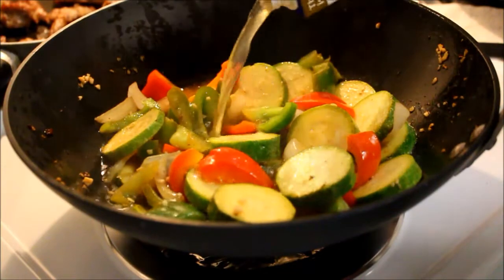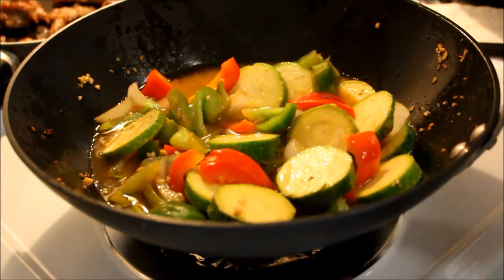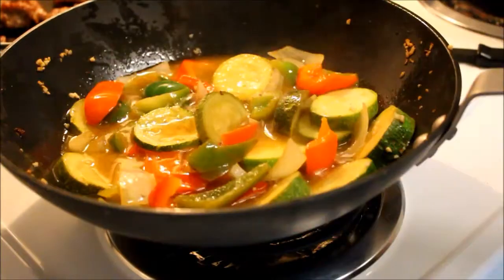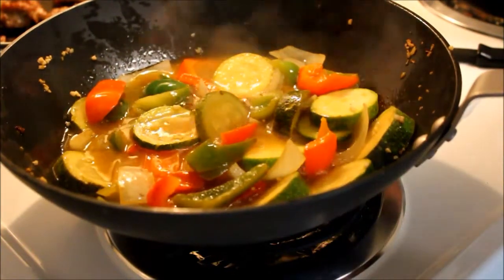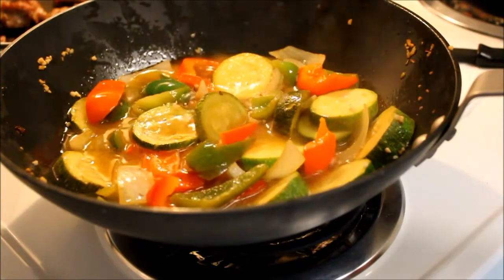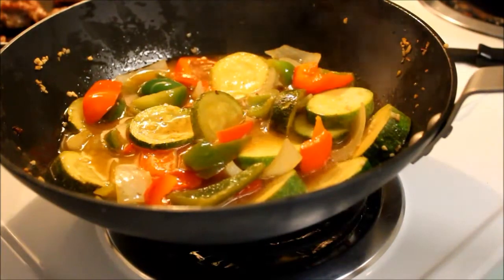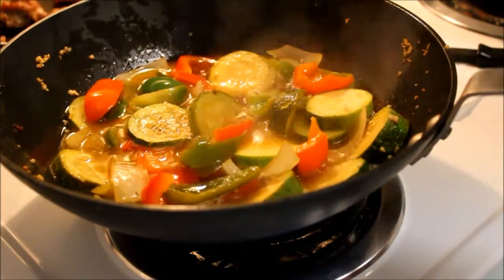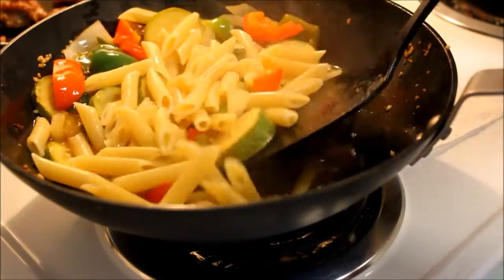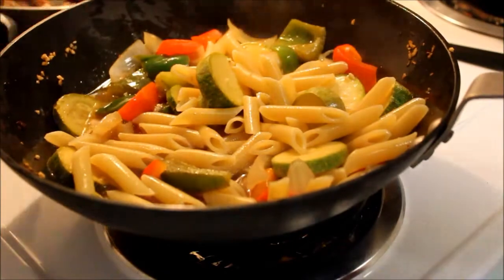It's cooking down some, so I'm going to add a little chicken stock and let that continue to cook. The pasta is al dente now and I'll drain it and add it to that — the vegetables are starting to get soft. I've drained the pasta and put it in; it will soak up a lot of that liquid. I'll add the sausage back to it at this point.